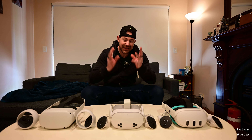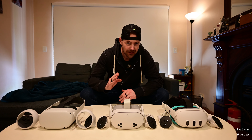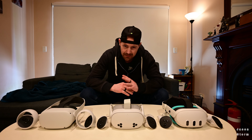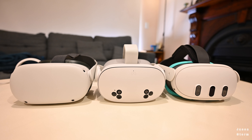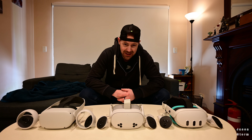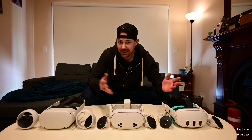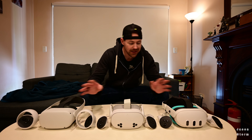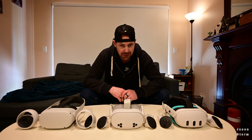Hello and welcome back to the channel, everybody. In this video, I'm looking at the Quest 2, the 3S, and the 3, and we're putting them side by side and comparing them. Which one should you get? Do you have the Quest 2 and you're looking to upgrade? Do you have none of them and you're debating which one to go? This could be the video for you.